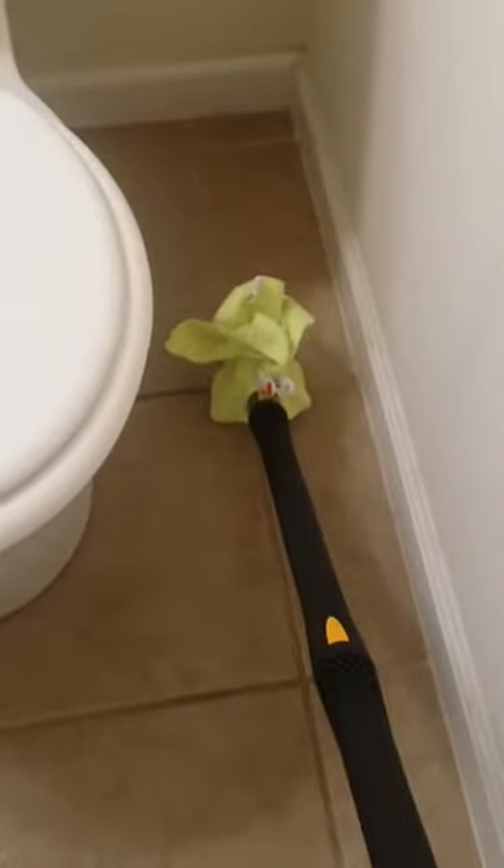It does take about a few seconds for the steam to collect down at the bottom of the tube since this is a very long tube. Okay, I'm going to do the rest of this floor and I'll be right back.